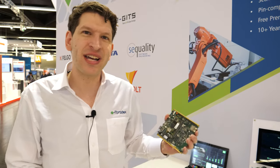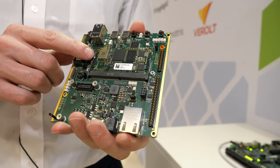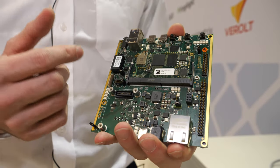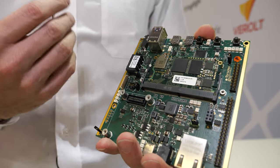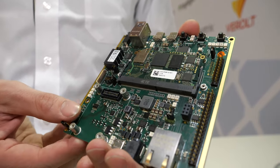Hi, I'm Daniel. I'm the CMO of Toradex and we are proud to show here at Embedded World for the first time our new board. This is a Verdin with the i.MX8M Mini, and it's also available with an option for the i.MX8M Nano. Here we show it on our Dahlia development board.